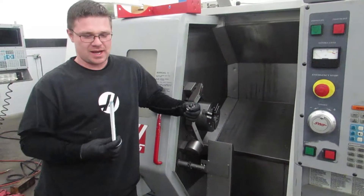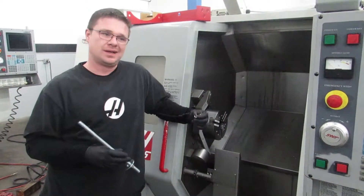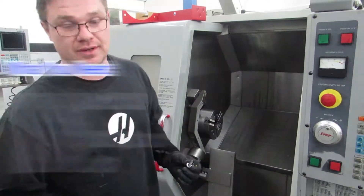Hola, I'm Kiel. I'm going to show you how to install the shipping rack for Haas SL 10, 20, or 30. They're all the same and you're going to use the exact same materials.